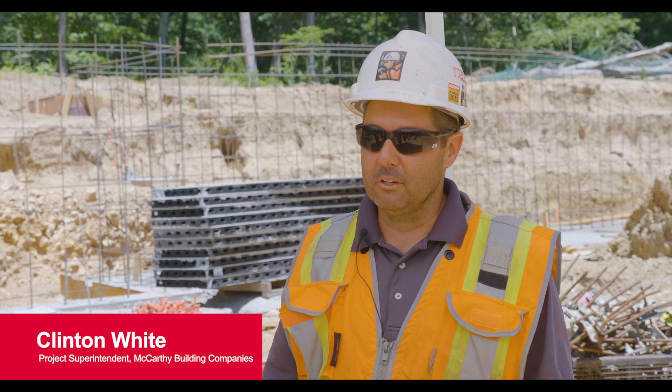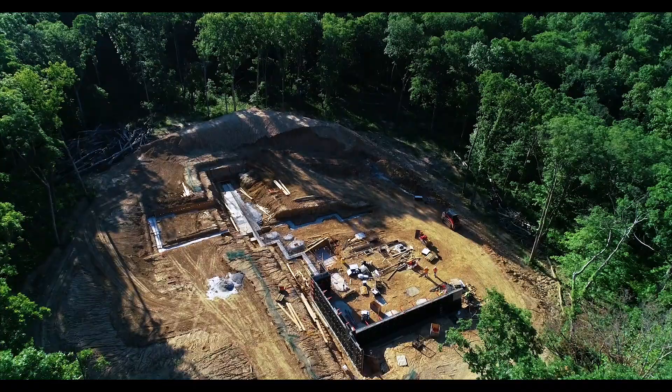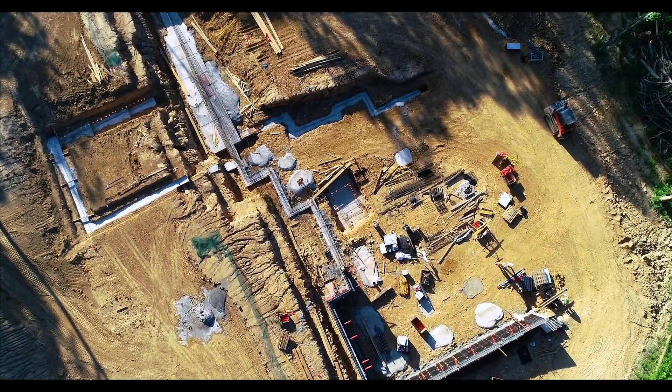My name is Clinton White. My title is Project Superintendent. This is a home for Officer Matt Crosby of Rock Hill, Missouri, who was injured in the line of duty. McCarthy's donating the foundation work and labor, and Perry's donated the formwork.